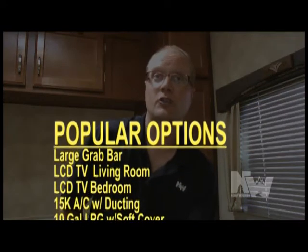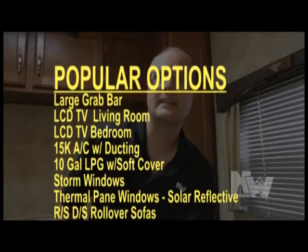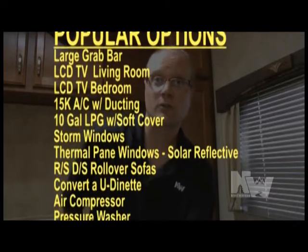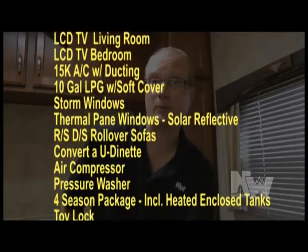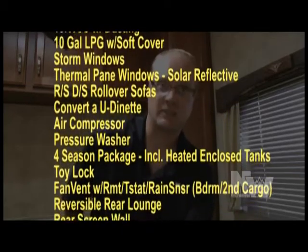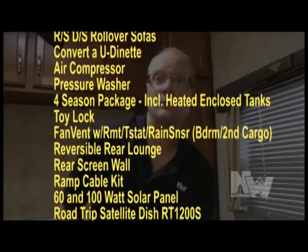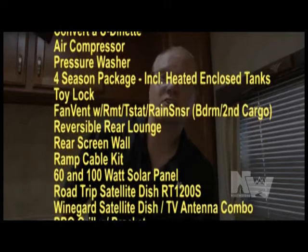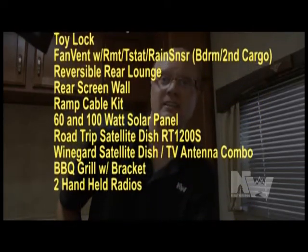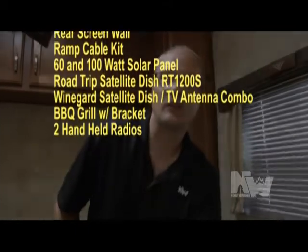Popular options include: large grab bar, LCD TVs in the living room and bedroom, 15,000 BTU air conditioners, 10-gallon LPG tanks, storm windows, thermal pane windows, roadside and door-side rollover sofas, convertible dinettes, air compressor, pressure washer, four season package that includes heated and enclosed tanks, toy lock, fantastic vent with remote thermostat and rain sensor in the bedroom, reversible rear lounge, rear screen wall, ramp cable kit, 1,600 watt solar panels, Road Trip satellite dish, Winegard satellite dish TV antenna combo, barbecue grill with bracket, and two handheld radios.